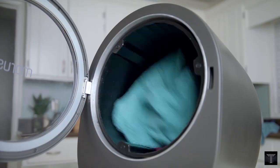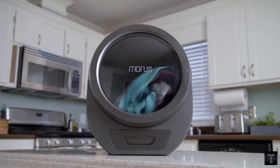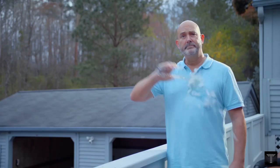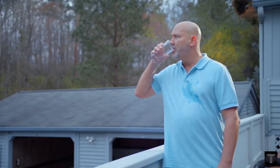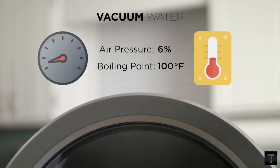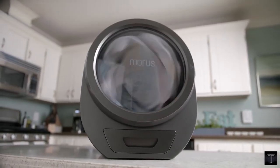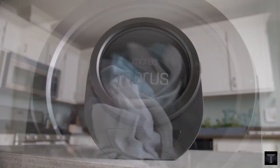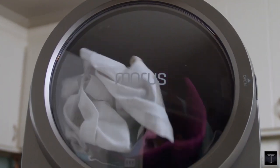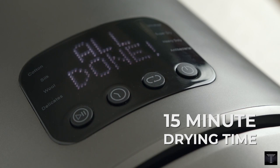Today we will talk about Morris Zero, the first vacuum clothes dryer in the world. It is designed for any home, and even your boat and RV. Morris Zero is the world's first countertop tumble dryer equipped with vacuum and dehydration technology, which dries clothes in a jiffy whilst consuming less energy.